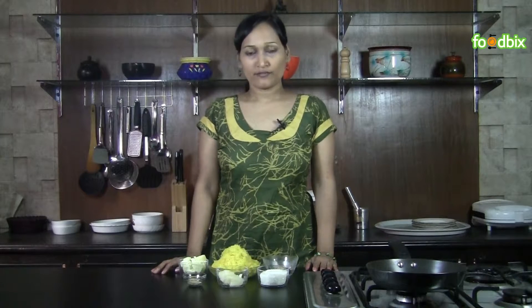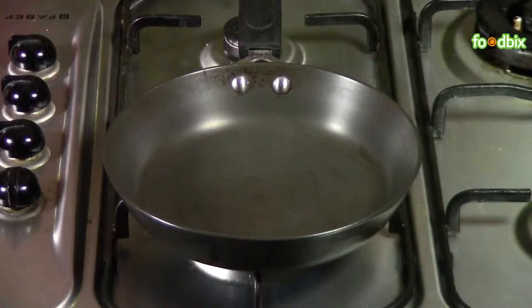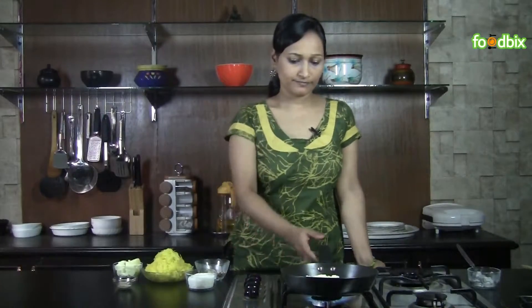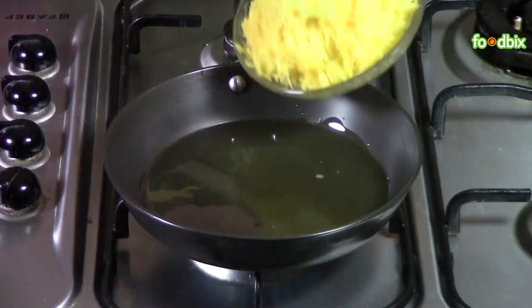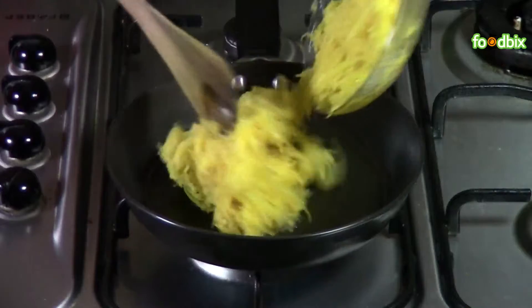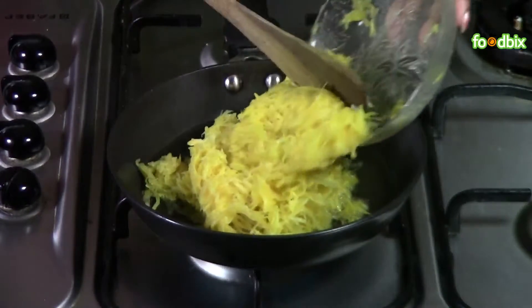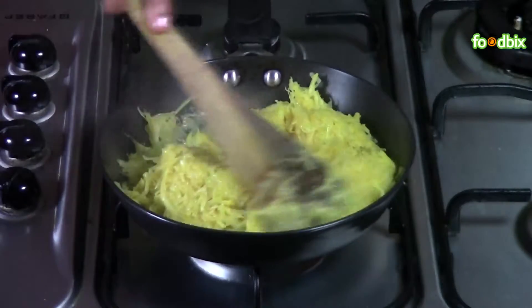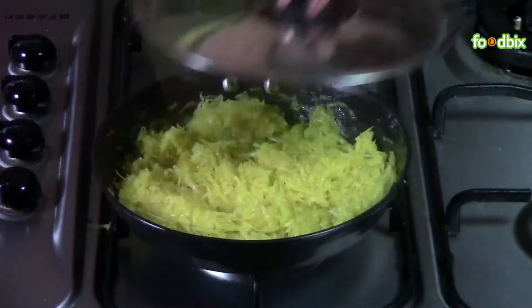Let's start. First we will cook our kaddu with ghee. We will take our ghee and let it melt. When ghee is slightly hot we will add our grated pumpkin. Mix it nicely with the ghee. Cover it and cook it on low flame for 5-7 minutes. Keep stirring occasionally.